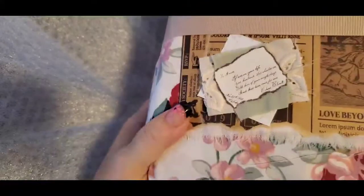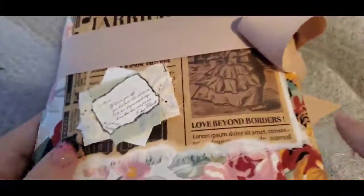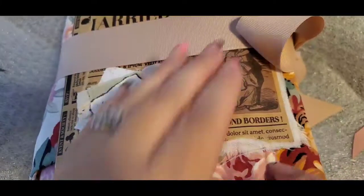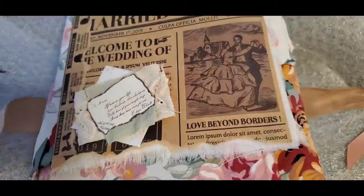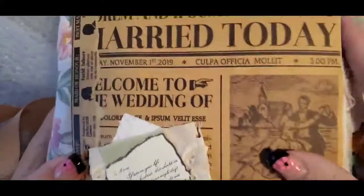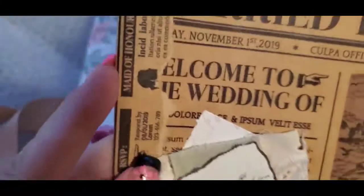Let's just take a moment to look at the way she wrapped this journal. She put something there and then there's beautiful ribbon - and look at this cloth, oh my gosh! There's a vintage piece she put on there too.